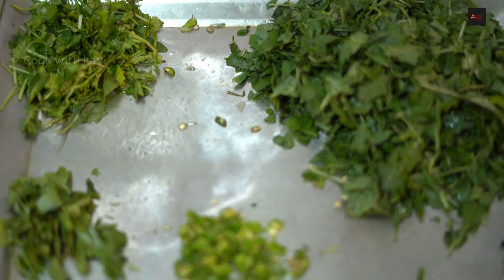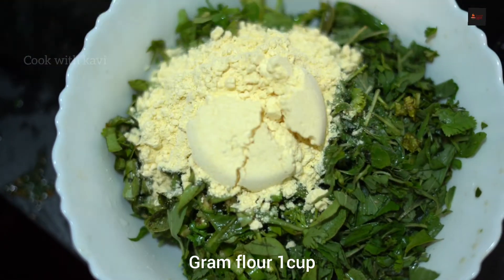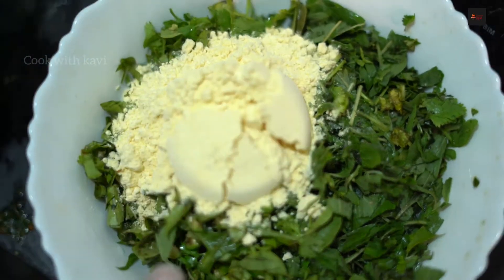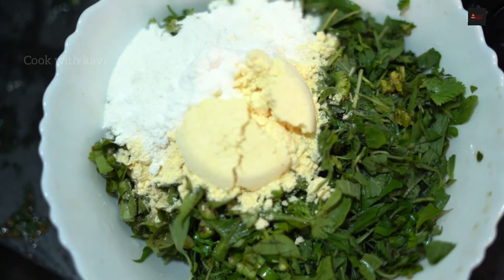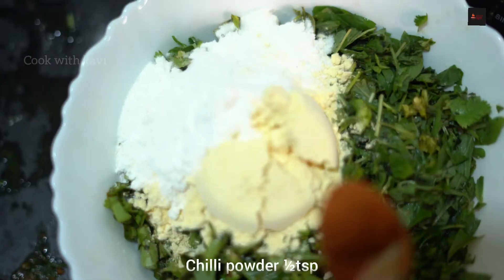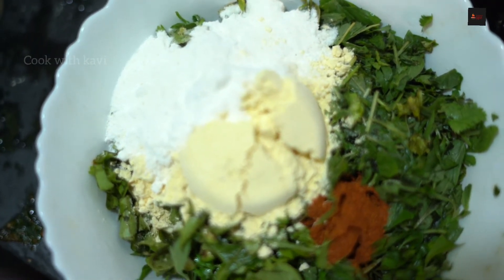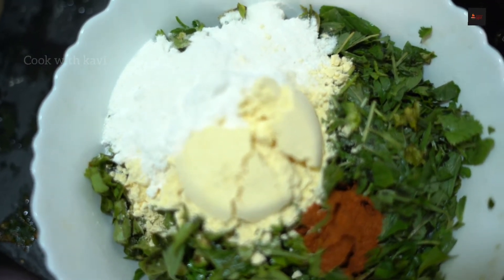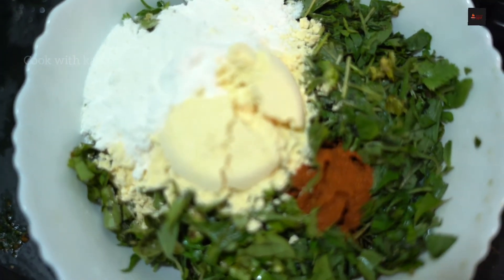Now we'll add a little bit. Now we'll add 1 cup of salt. Add chili powder. You can use chili powder.